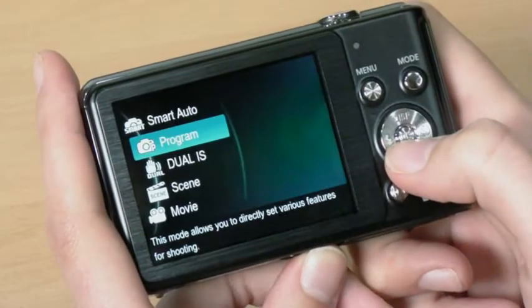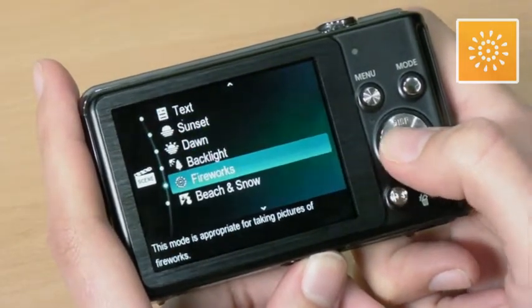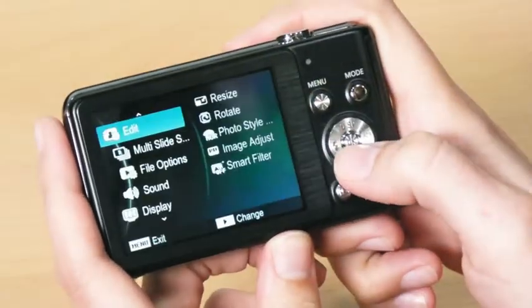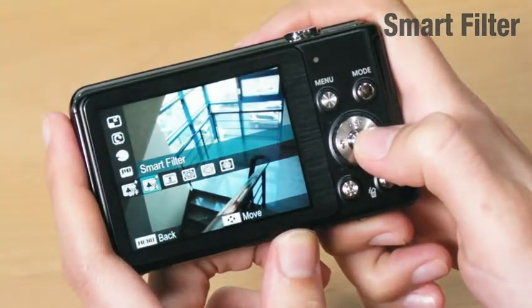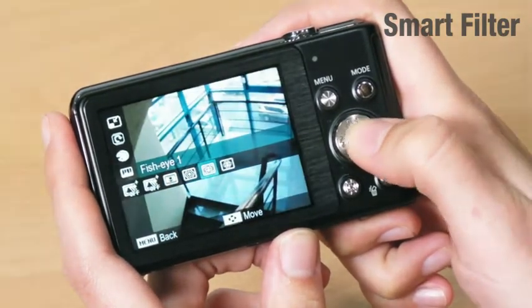Another special function this camera has is fireworks mode. It's not easy to capture the amazing moment of fireworks, but the SD70 can. These days, people want to store their pictures in new and exciting ways, so here's smart filter. Without buying expensive lenses, people can have several advanced color effects such as miniature, vignetting, fisheye, and more.